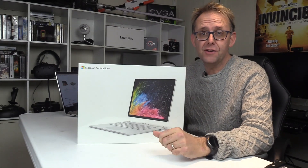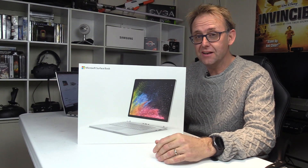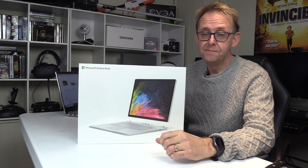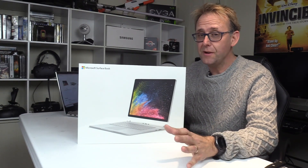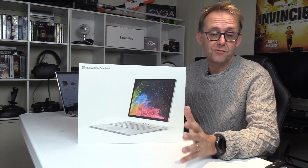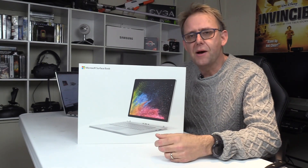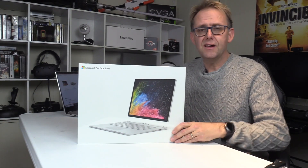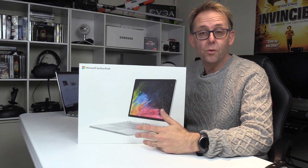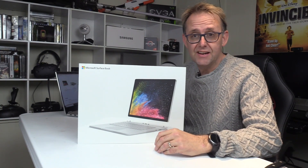You may have noticed from my earlier videos that I had the Surface Book 1 — the one with a dedicated 940M graphics card. It was one of my favorite laptops; I used it for all my note-taking and it was good for playing games on the go at low to medium settings. That got revamped with the 965M, but I've been waiting for these new ones with either the GTX 1050 or the GTX 1060.